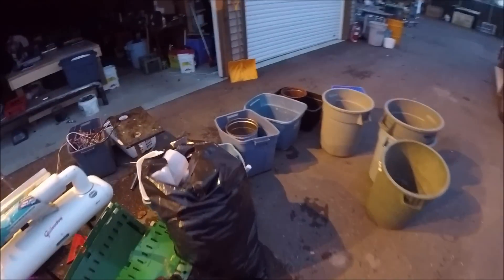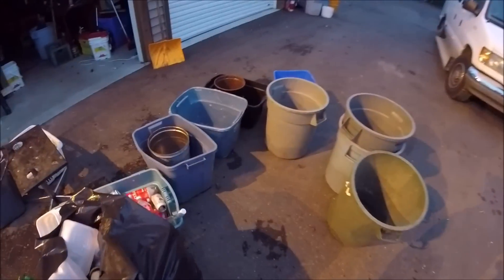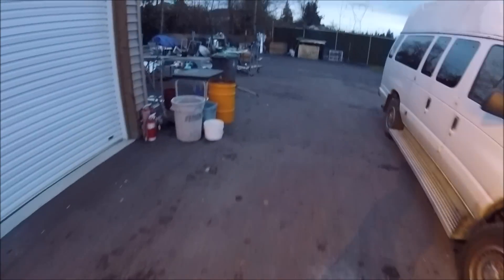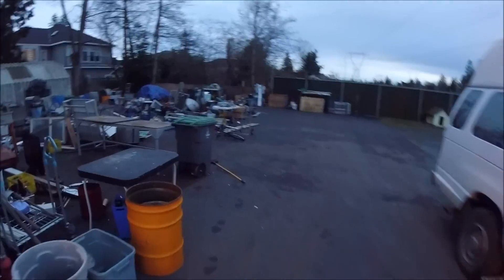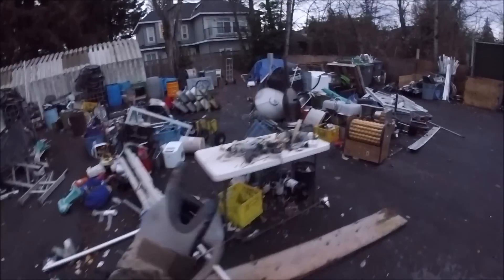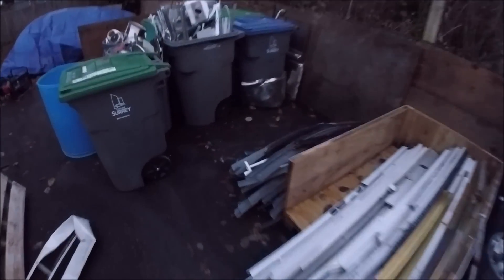I'm almost debating on going to the bottle return, just because I want to get rid of those light bulbs and stuff I have in there. Let me get set up here — I'll just show you what we want to take tomorrow. I have a lot of stainless steel, but it needs to be cleaned. Once I clean it, I'll stick it all in here — I'll use this for stainless steel, so all this stuff can go in there.